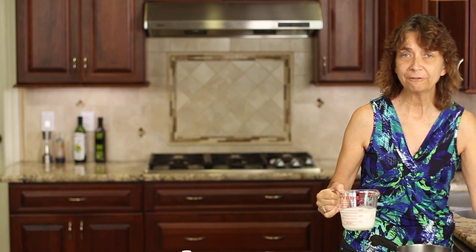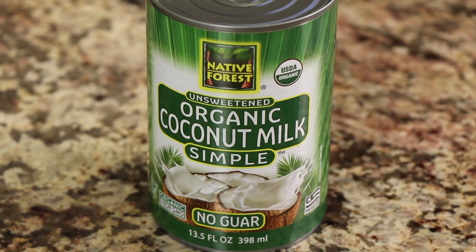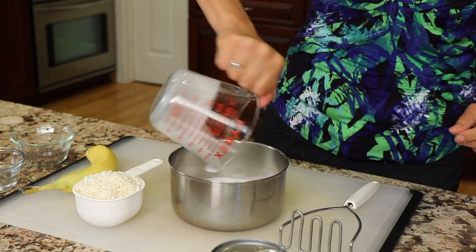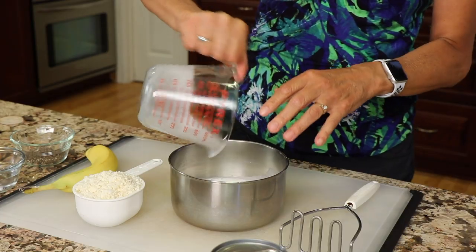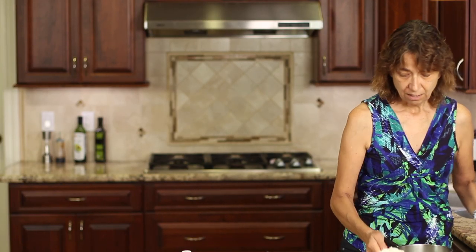So what we're going to start off with here is our coconut milk. I'm using full-fat coconut milk, and I like this brand here, Native Forest, because it has no fillers, no additives, no thickeners. It's just coconut milk and water. Place some of that into a bowl. This is about one serving, although this is fairly rich and satisfying, so it might even be one and a half servings.